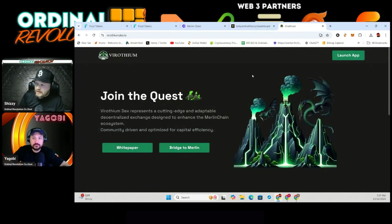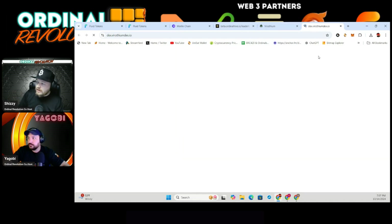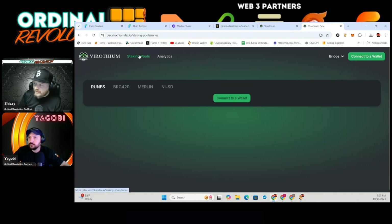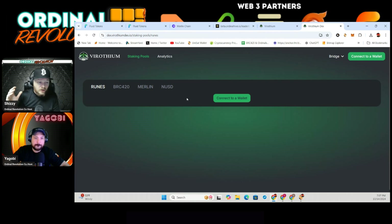If you want to go the BRC20 or rune route, head over to Verothium.io — I'll have the link in the show notes. Sign in and you can do swaps, LP pools, and staking, including staking BRC420, Merlin, and USD. These are all built by Western community builders that we know — people like Sam from Ordinal Side, and the Rune Pro team as well.